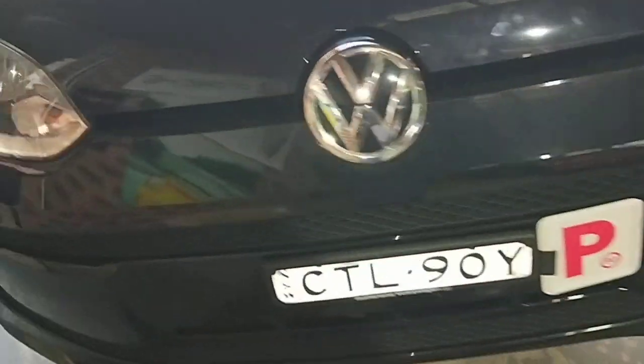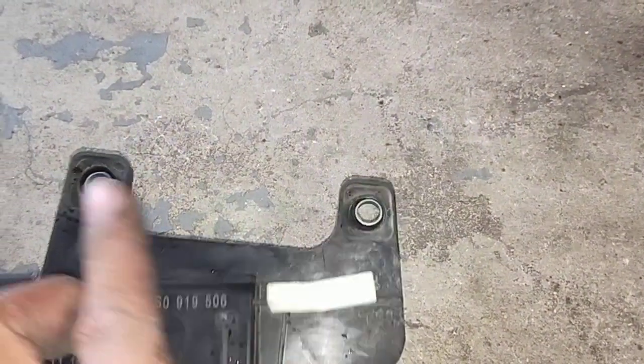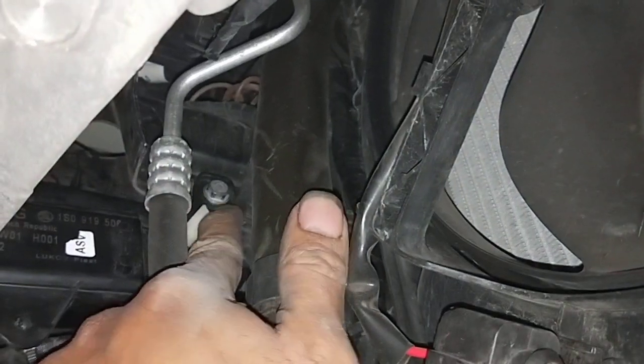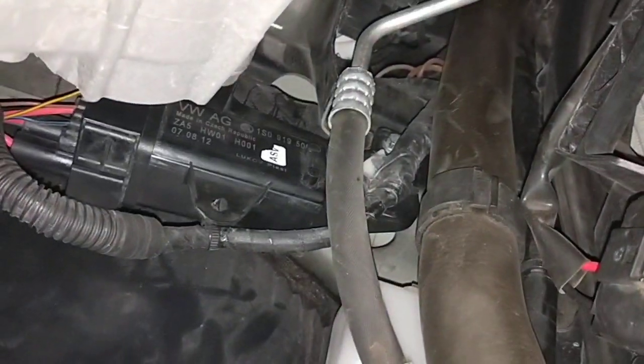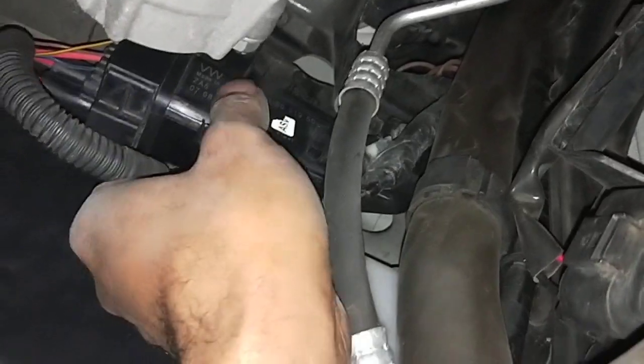Just showing you where it goes — there's only two 10mm bolts. Two 10mm bolt heads that sit there: one there, and the other one is just above there. That's where it sits on the Volkswagen Up. Different Volkswagen models, sometimes they sit a bit higher or part of the fan, but for this Volkswagen Up, this is where it is.